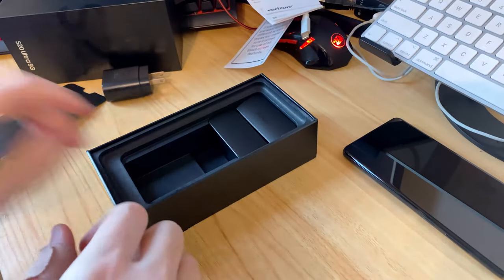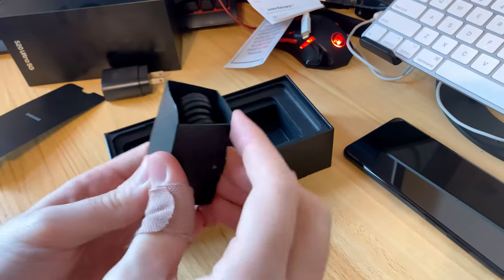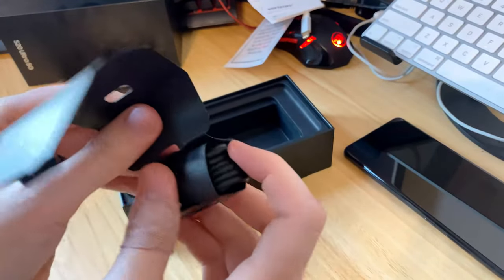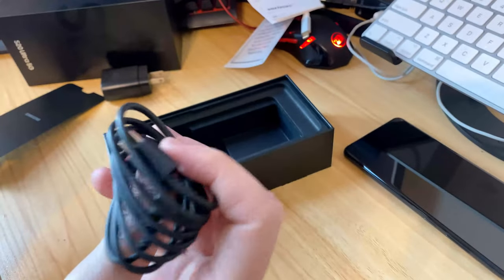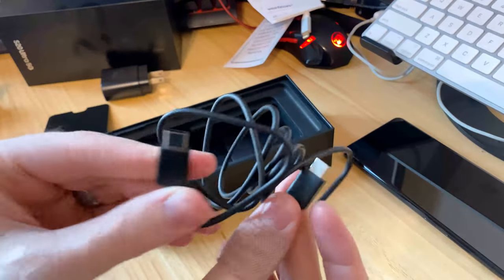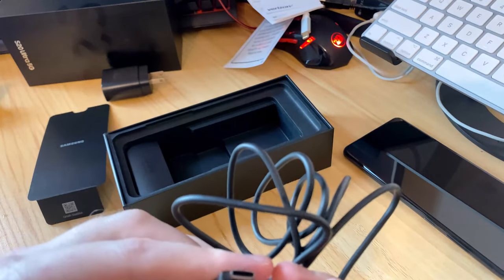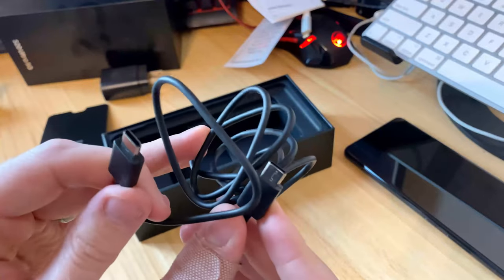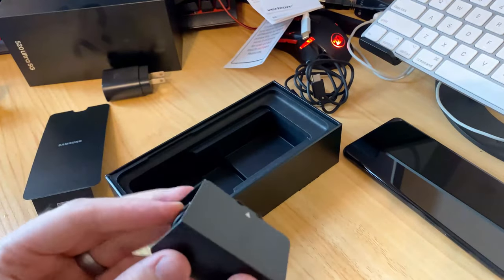This little cardboard housing has nothing in it. There's not a whole lot in these boxes anymore. This is just your USB-C to USB-C cable — no more Type-A connectors. There might still be an adapter in there; if you've had Samsung phones in the past you probably have about 20 of the USB-A to USB-C adapters already.